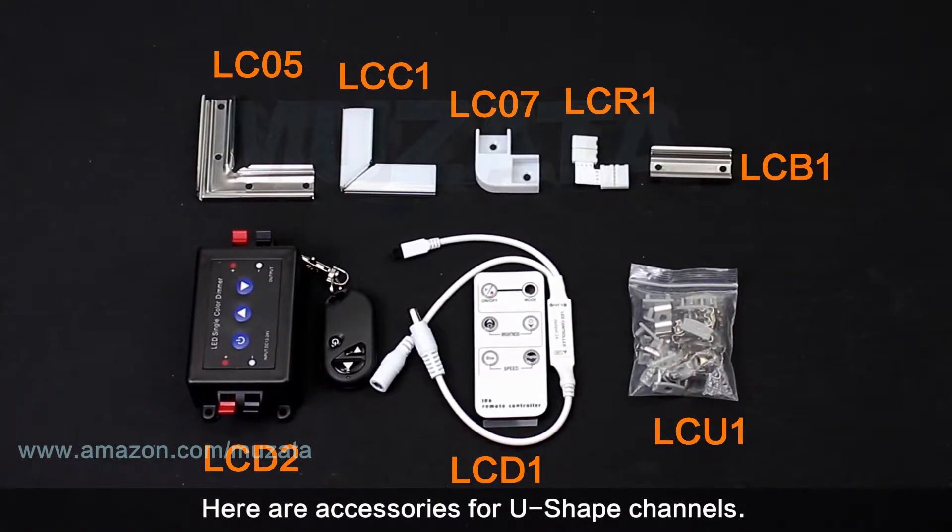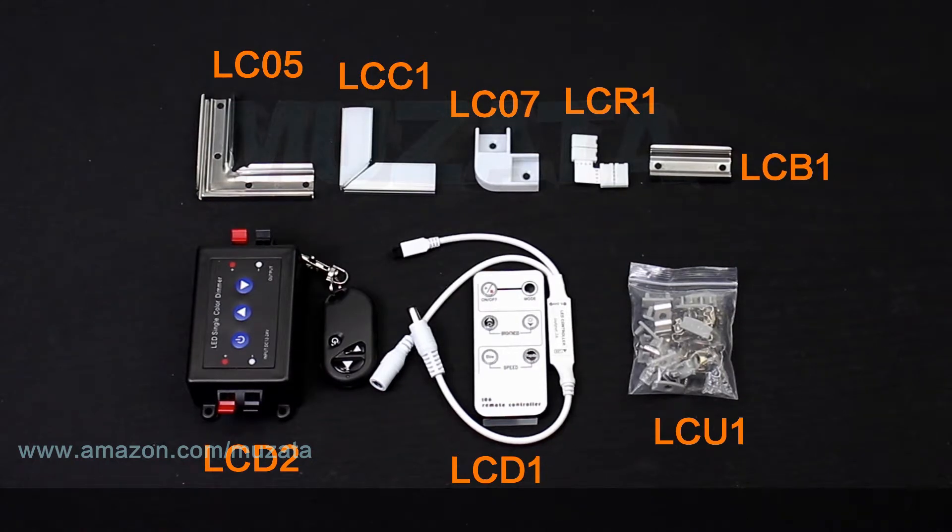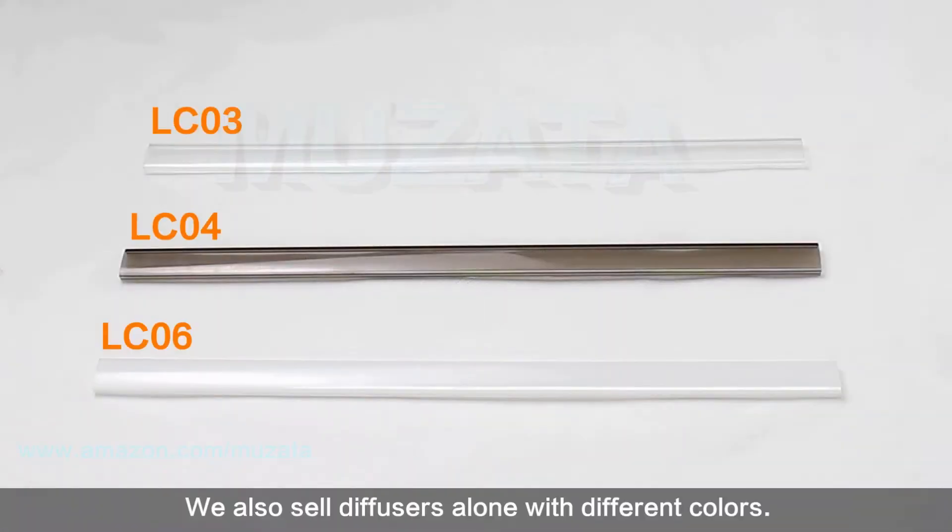Here are the accessories for U-shape channels. We also sell diffusers separately in different colors.